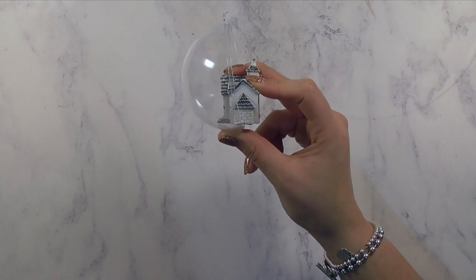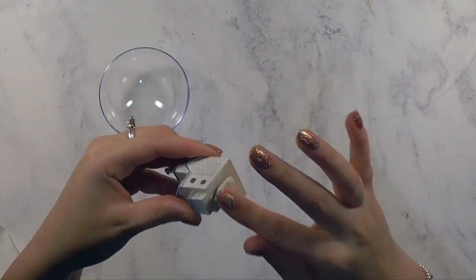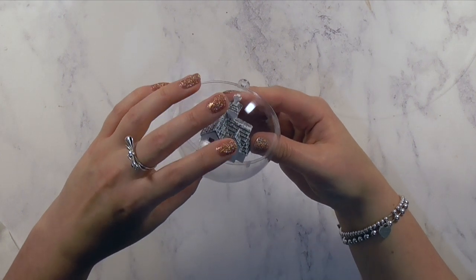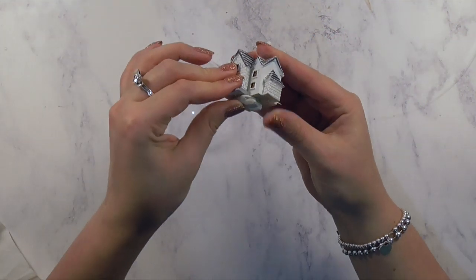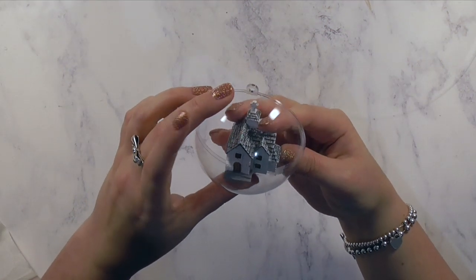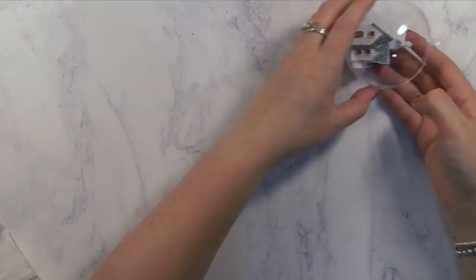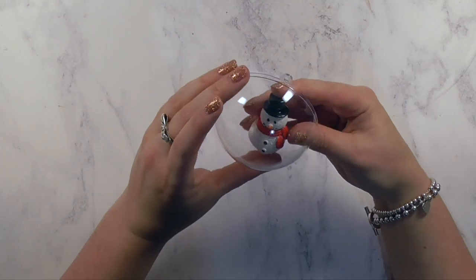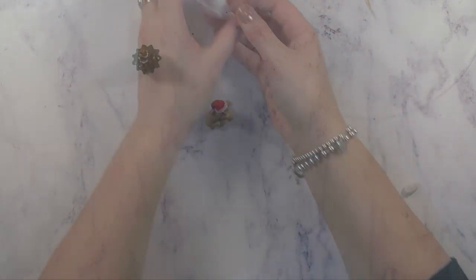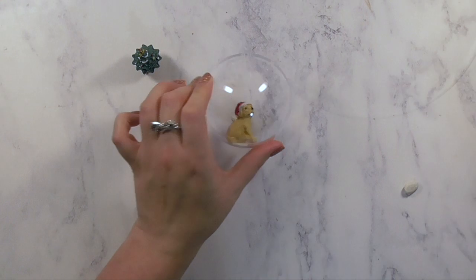So I decided to employ the help of some white tack — it's basically blue tack that's white. I added a small amount to the bottom of the little church structure, which provides an instant stick to hold everything in place while the glue dries and provides that really firm, long-lasting hold. That worked really well, and the polystyrene snow would cover any areas where the blue tack could be seen, so I wasn't too concerned about that.